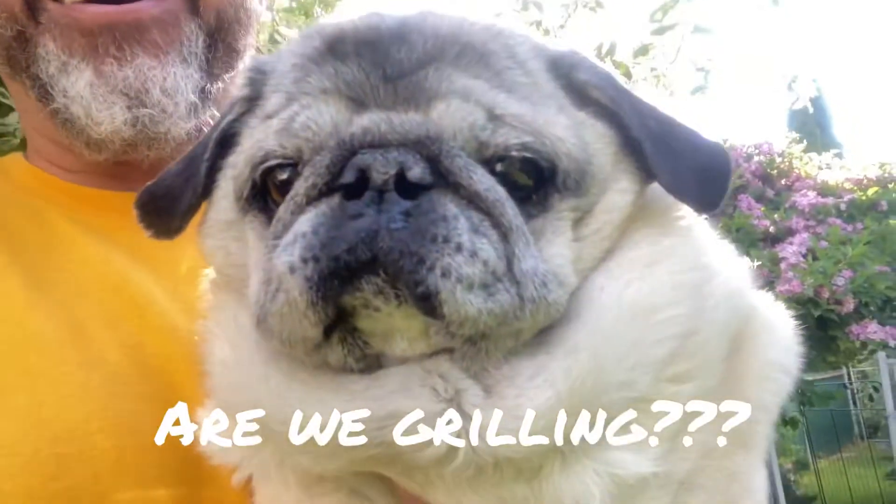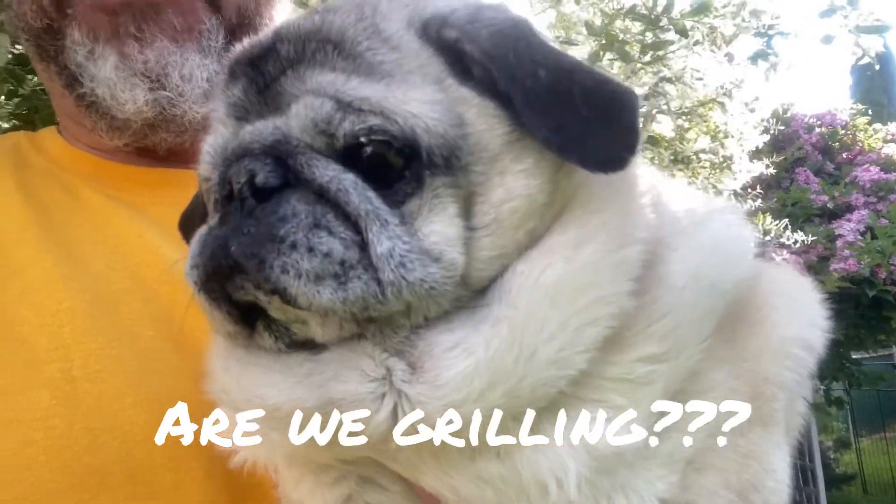Hi everybody and welcome to Poppy's Cucina. We're outside — isn't that fun? Today we're doing a very simple, easy dessert that is so yummy. It screams summer and it cooked a lot faster than I thought it was going to. Today we're making a coconut custard pie.